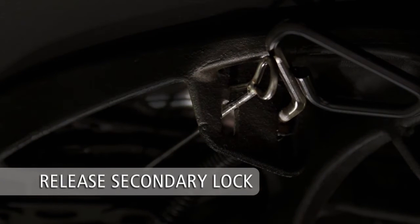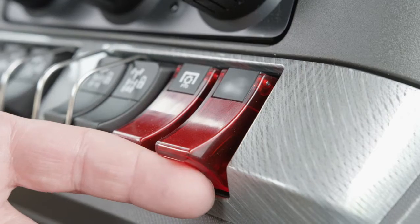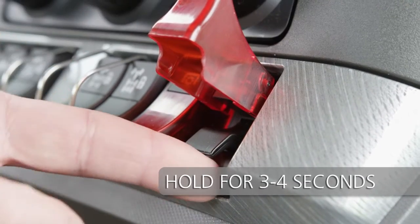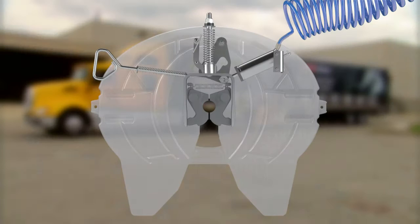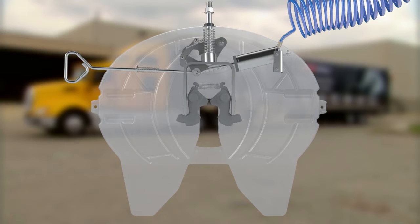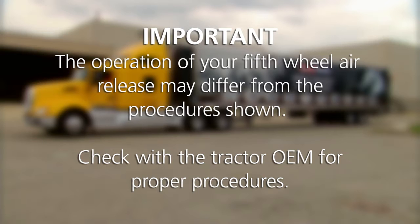If the 5th wheel is air release equipped, first set the tractor parking brake. Next, lift and hold the 5th wheel lock release toggle switch for a minimum of 3-4 seconds until the locking mechanism opens and locks in place. You may then release the toggle switch. The operation of your 5th wheel air release may differ from the procedures shown — check with the tractor OEM for proper procedures.